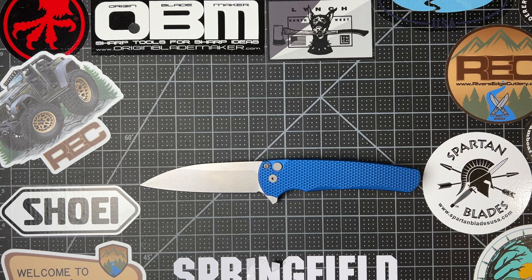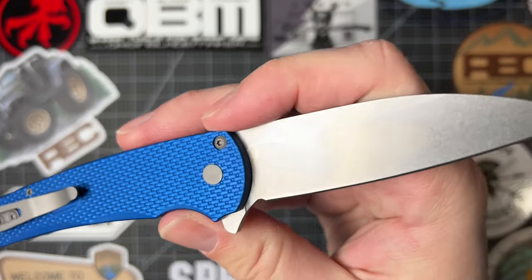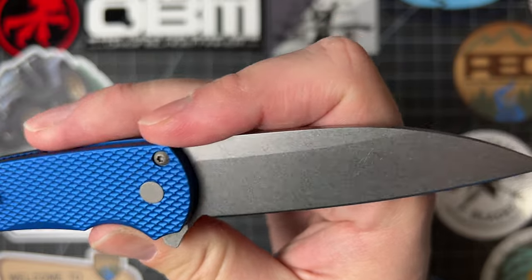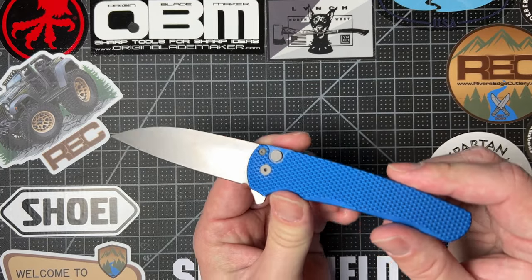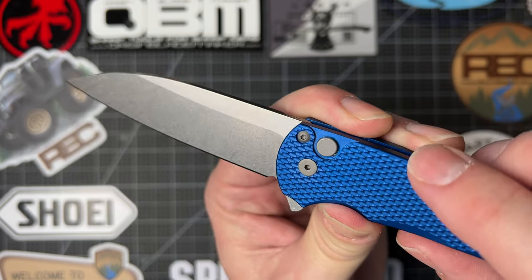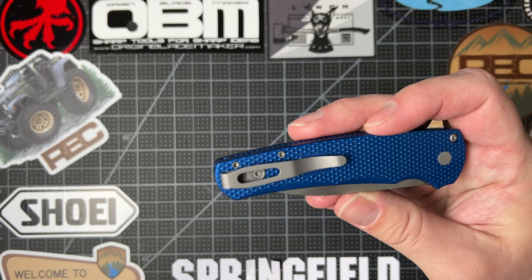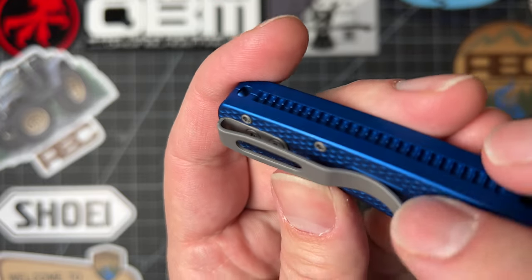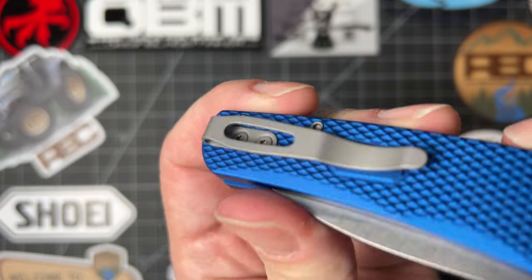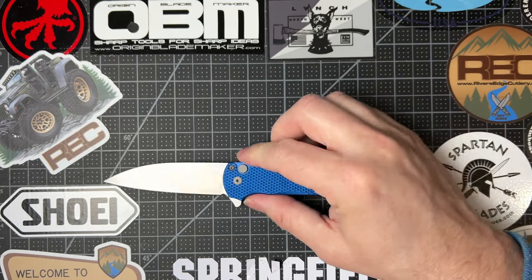The blade length is 3.3 inches, overall length is 7.5 inches, which is a great EDC size. It weighs about three ounces — very lightweight. Flat ground wharncliffe, stonewash finish, which is one of my favorite finishes. CPM Magna Cut, of course. Textured T6 aluminum handle with T6 hardware for the body screws. Button lock, right hand only, tip-up deep carry pocket clip. The texturing stops right under where the pocket clip meets so you don't tear up your jeans — that's pretty cool.